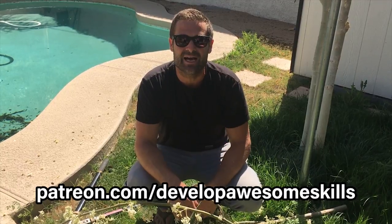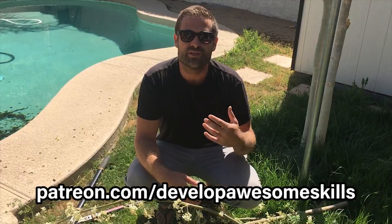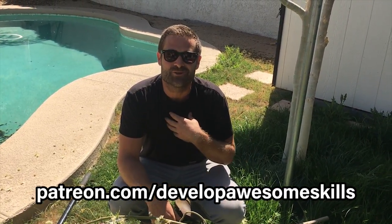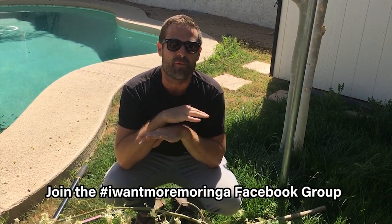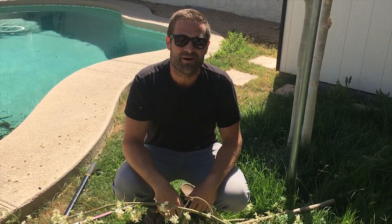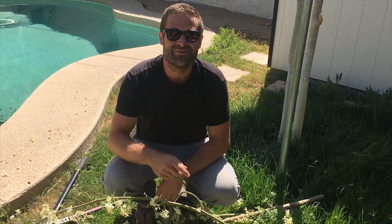If you guys want to support me, go to patreon.com/developawesomeskills. Patreon is a place where you can support your favorite creators so they can keep doing what they're doing — and what I'm doing is planting trees. I appreciate all your support. Also, go to Facebook and join the 'I Want More Moringa' Facebook group — there are 14,000 members from all over the world, everybody's obsessed with Moringa. Post your Moringa pictures there. Let's grow more Moringas — 1 million Moringas in five years, and we've got a little over four years left!